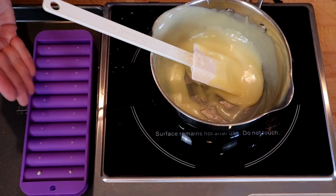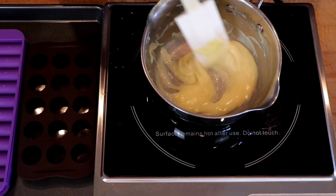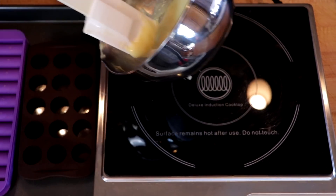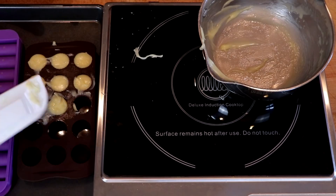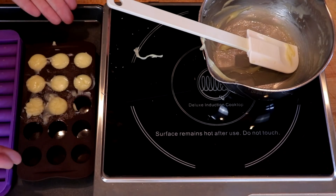We'll let this cool for at least 10 minutes, then put it in the fridge for two hours. I reheated the leftovers and I'm going to put these into some of these little peanut butter cup candy molds. Off to the fridge.